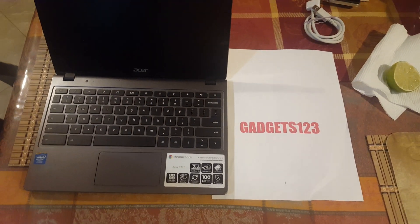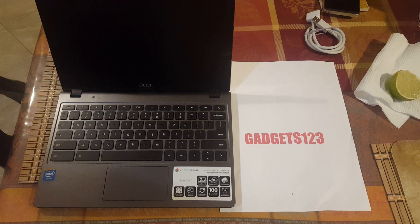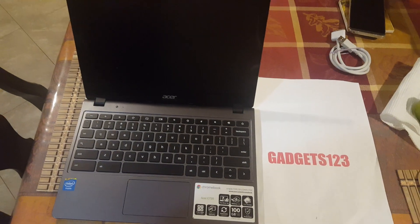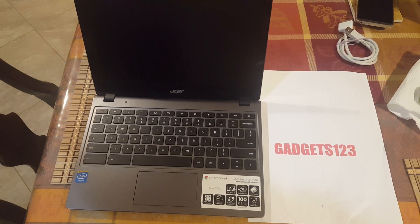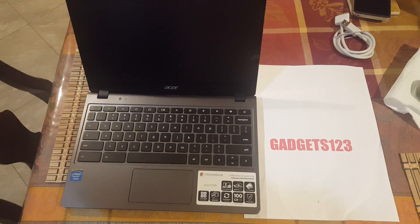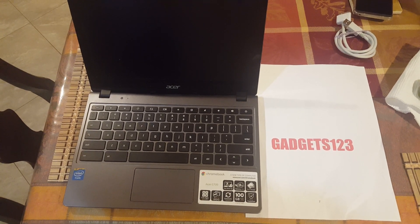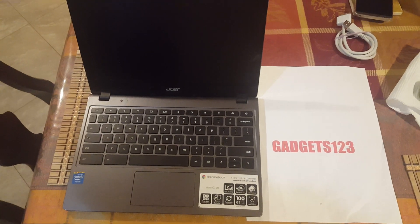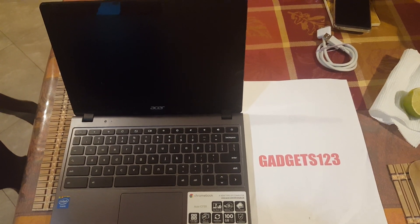What's going on guys, gadgets123 here. We're back - thanks again for all the views, likes, comments, and subscriptions. I've been kind of busy doing some work on repairs. As you can see, I have a lot of different phones I gotta fix. People like my work, I do a little advertising on the side, it's getting better. It's word of mouth, friends, and third-party people. I'm actually pretty decent at it.